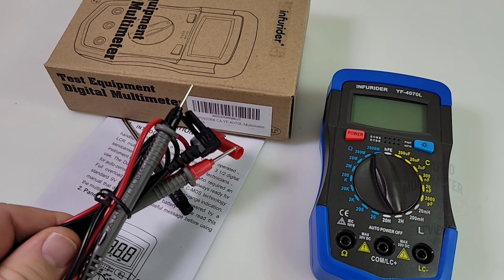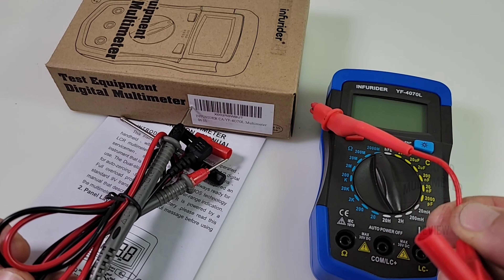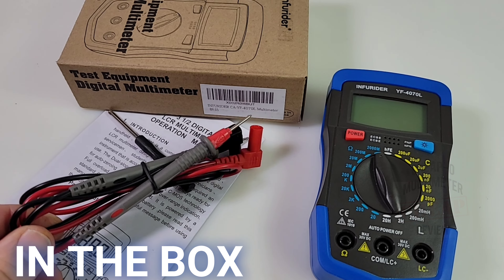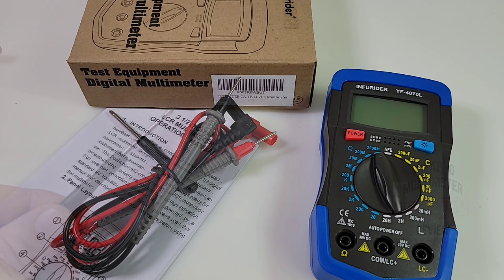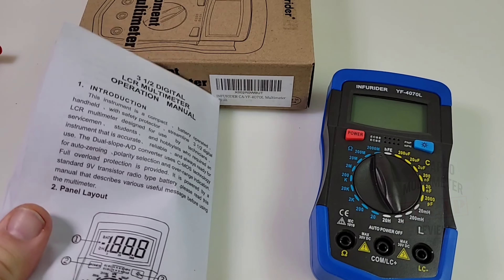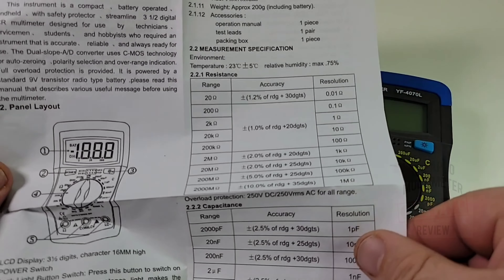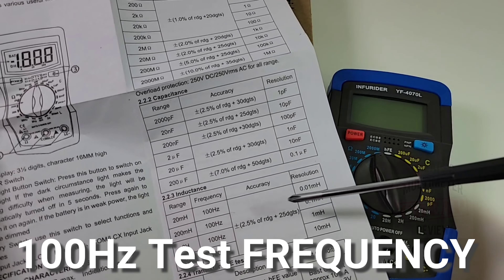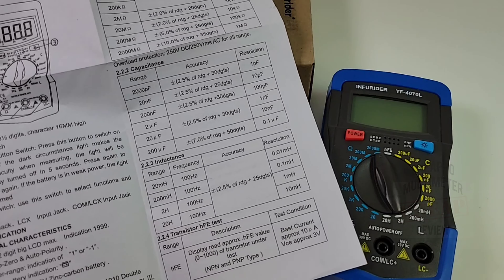In the box, for some head-scratching reason we're getting standard multimeter test leads, which is a little weird. You should really be getting something like crocodile clips, because with an LCR meter - inductance, capacitance, resistance - at those finite low values it's all about precision, and you're going to lose that with a standard test lead. You also get a little baby screwdriver and some instructions. These aren't bad - they even specify the test frequency: 100 Hz for inductance. No guessing needed.